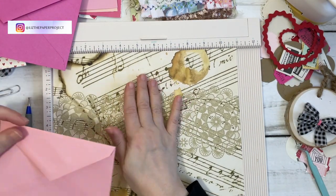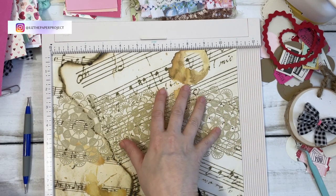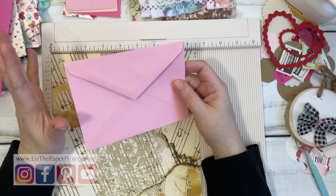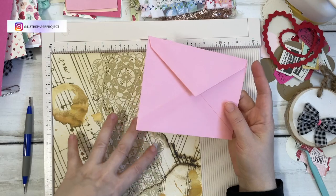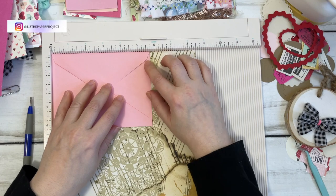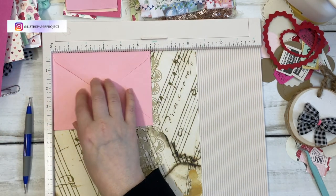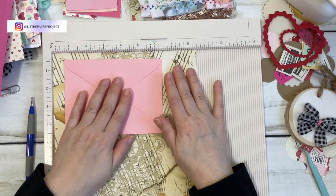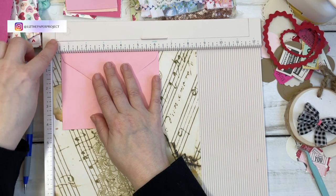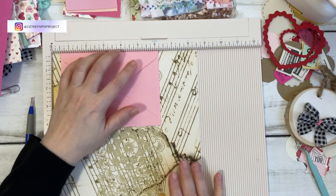I'm using an eight and a half by eleven sheet of paper — this is just printed from one of my digitals, the coffee-stained papers, doilies and papers. I'm going to turn it towards the eight and a half side. I'm taking my envelope that I want to sort of copy as my template — you can just do this process without an envelope, but I'll show you how I like to get the same size of something I already have. This envelope is about five and three-quarters by four and a quarter. I want like a half-an-inch line on either side, so I've moved it over to that measurement. I'm going to cut this and then come back and show you what I do next.